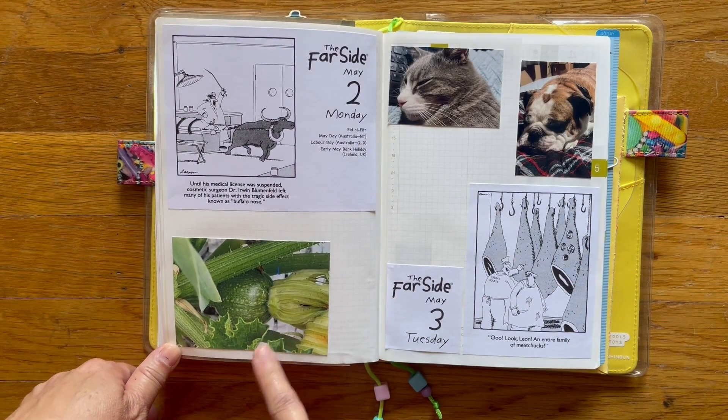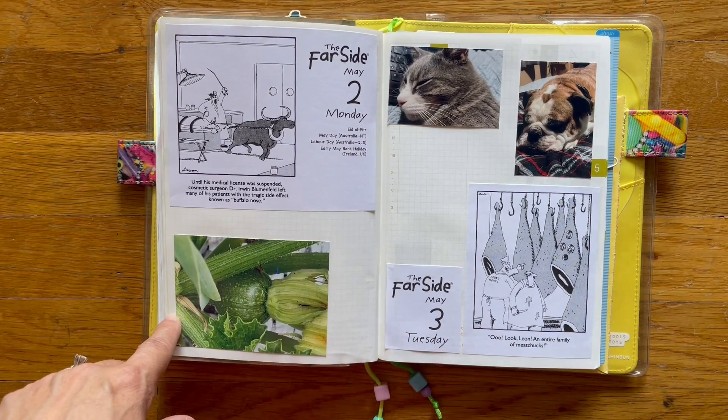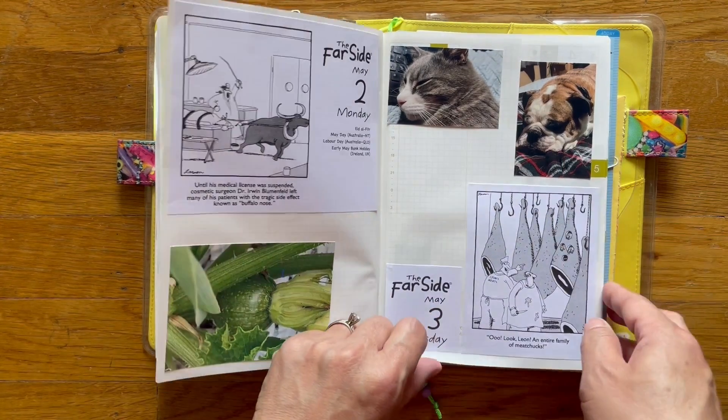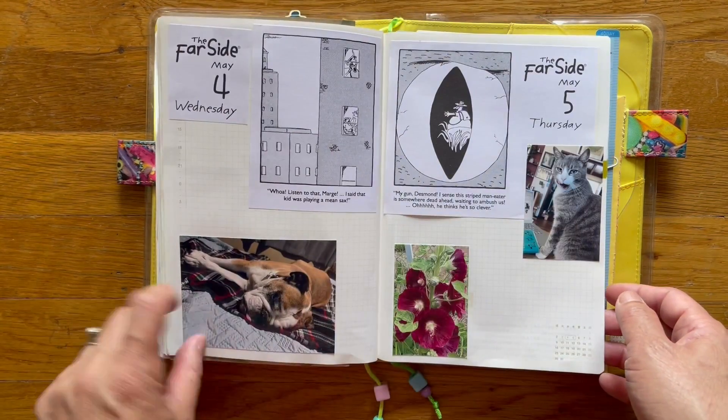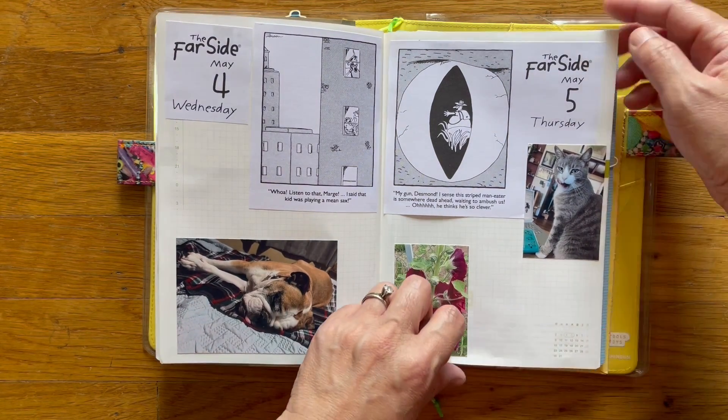This is a zucchini we're growing, and as you can see I haven't filled it out yet — I can always go back and write down whatever I want to say. Neighborhood cat. There's Bruce. And a hollyhock. There's the cat.